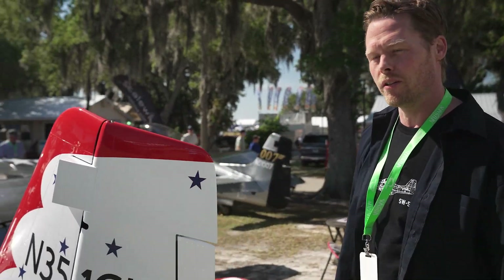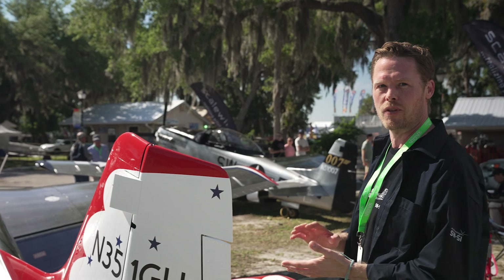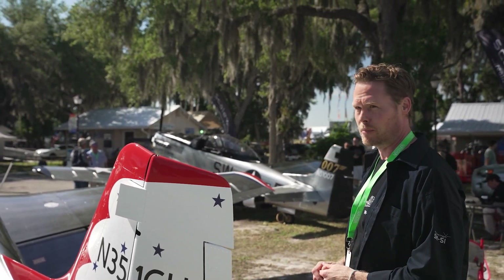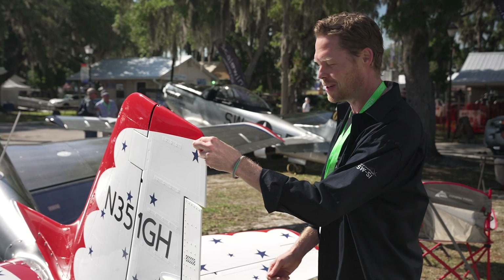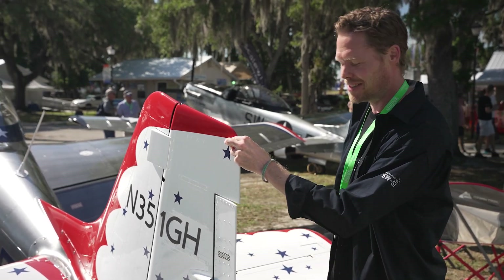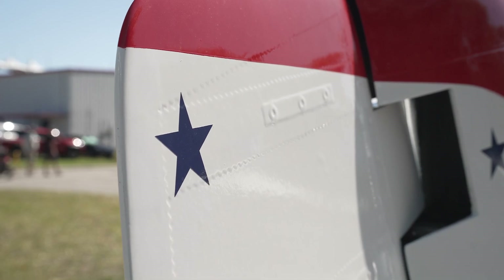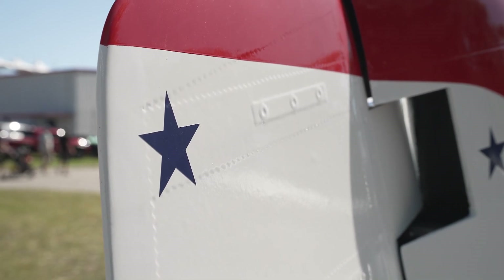On the original P-51 the rudder was fabric, and here in this aircraft it is all carbon fiber as well, but it looks like fabric. If you hit it you notice it's not fabric, but it even has all the details with the stitching like you would find on a fabric rudder.